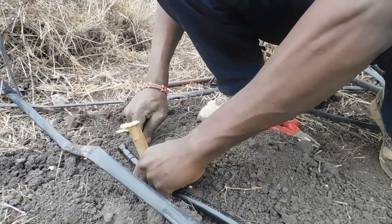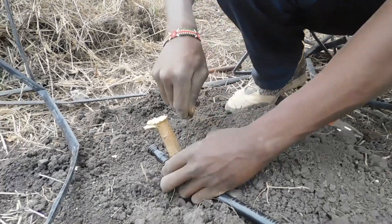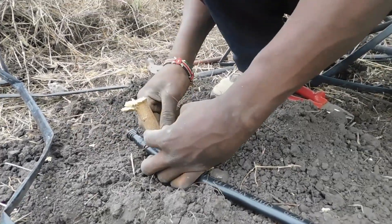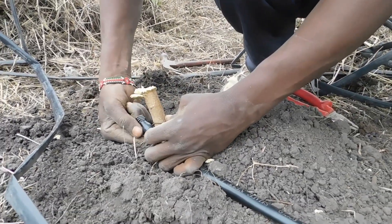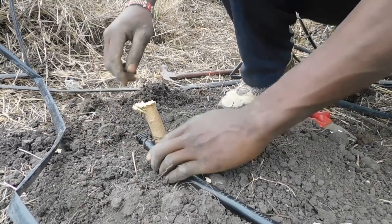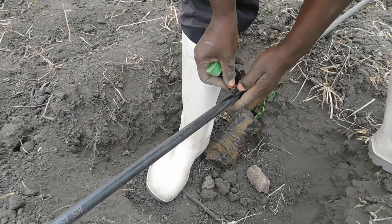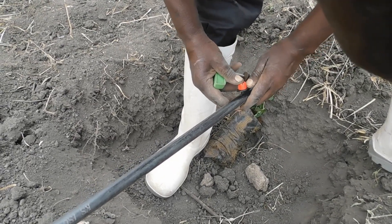Step 5: Install a water pressure regulator. Water pressure can vary depending on your water source, so it's important to install a regulator to ensure consistent pressure throughout your drip system. This will ensure that water is being distributed evenly to all of your crops and prevent any over- or under-irrigation.